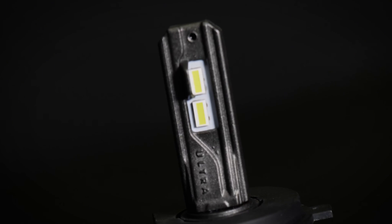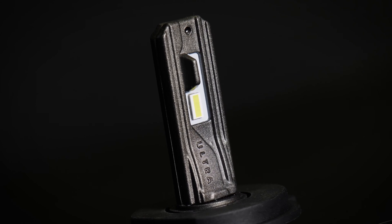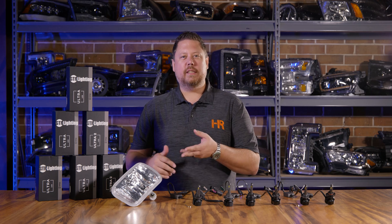The GTR Lighting Ultra 2 LED Bulb is an LED replacement for a halogen light bulb commonly found in fog lights, off-road vehicles, low beams and high beams, and all kinds of applications.